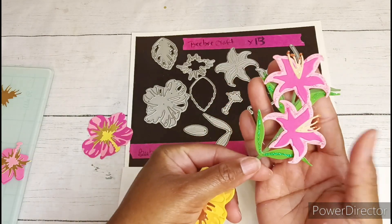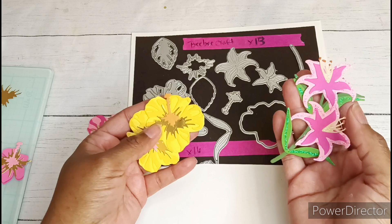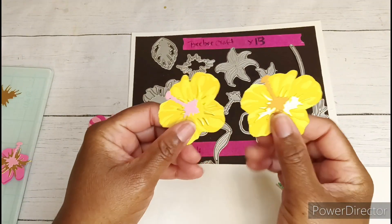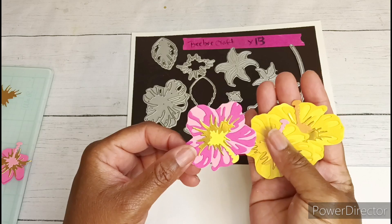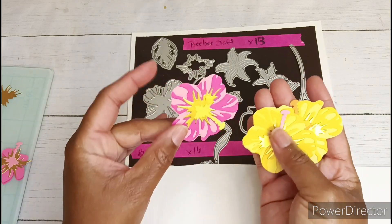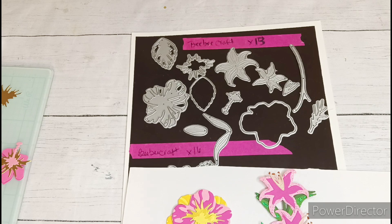I think I also still have a code with BB Craft. It's STACE10 — you can try to use that for 10% off of your order. That die set also creates these really cute layered hibiscus flowers. I did want something pretty and layered, but I also wanted some dimension to it, so I actually went over to my Cricut.